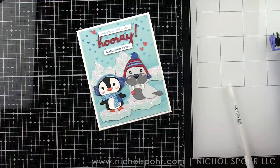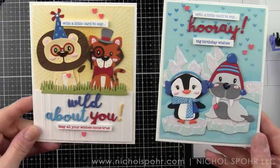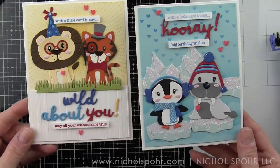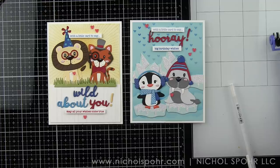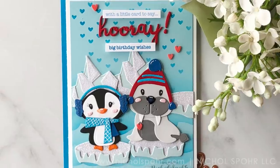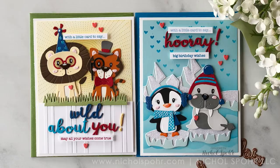Here's a look at both finished cards using the new Die Delights — I've used five different sets for these two fun birthday-themed cards. Thank you guys so much for joining me today for this set of two die cut cards using the new Spellbinders Die Delights dies. The supplies I used to create these cards are listed and linked below the video. If you enjoyed this video, please give it a thumbs up and be sure to subscribe to my channel. Thank you so much for joining me today, and we'll catch you next time.